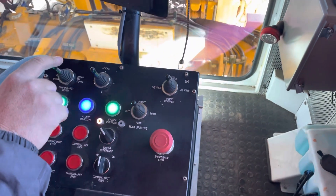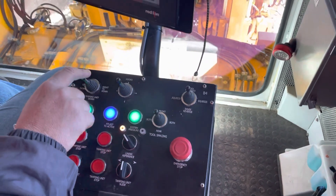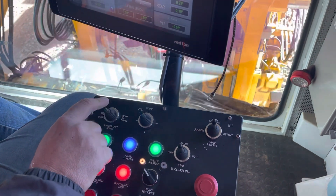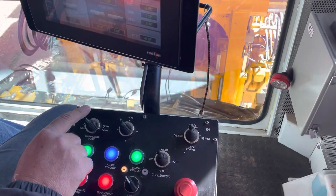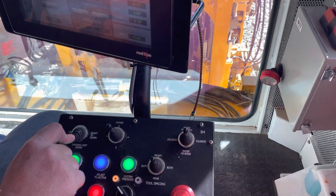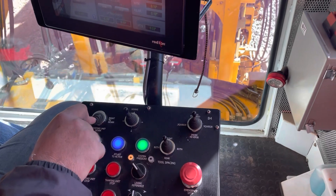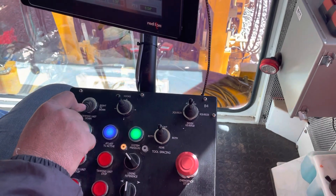So the tie finders weren't reading the ties right here, so you have to do it by hand — manually for a couple of ties. What normally causes something like that? Maybe worn out, a little bit hollow, or too much ballast? Too much ballast on it — it just doesn't pick up the metal. Because it reads the tie plates and the spikes on it — it reads the metal. So if you have missing tie plates, too much ballast on it, it'll miss them.